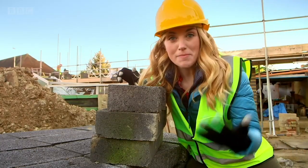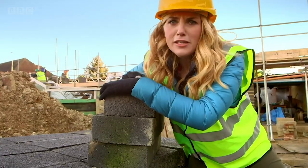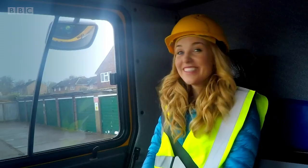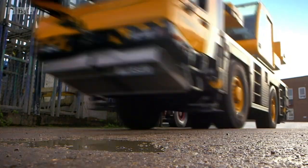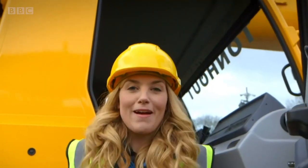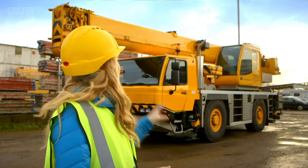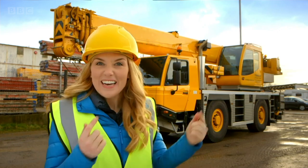A lot of the things used to make houses are very heavy — far too heavy for me to pick up — so I need something super clever to help me. Can you guess what it is? A crane! A crane is the safest way to move things around that are too heavy for people to pick up. But do you know how a crane works? Let's find out.